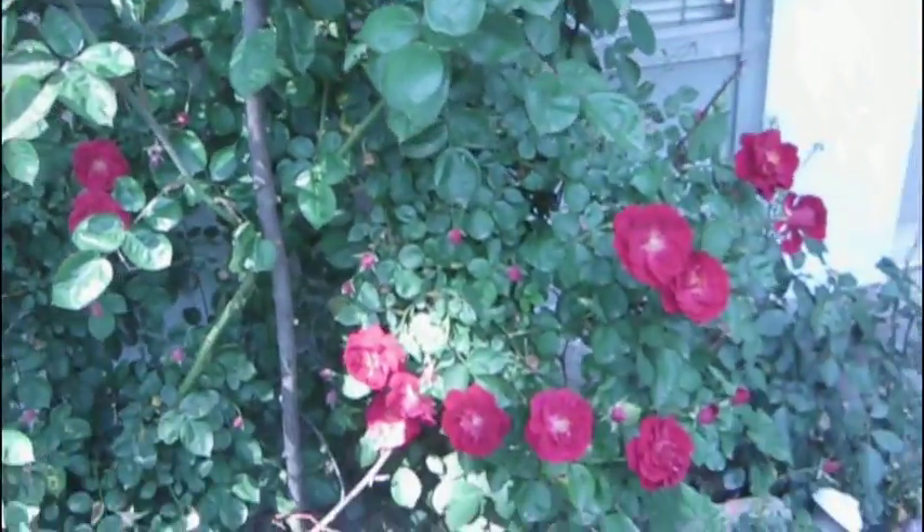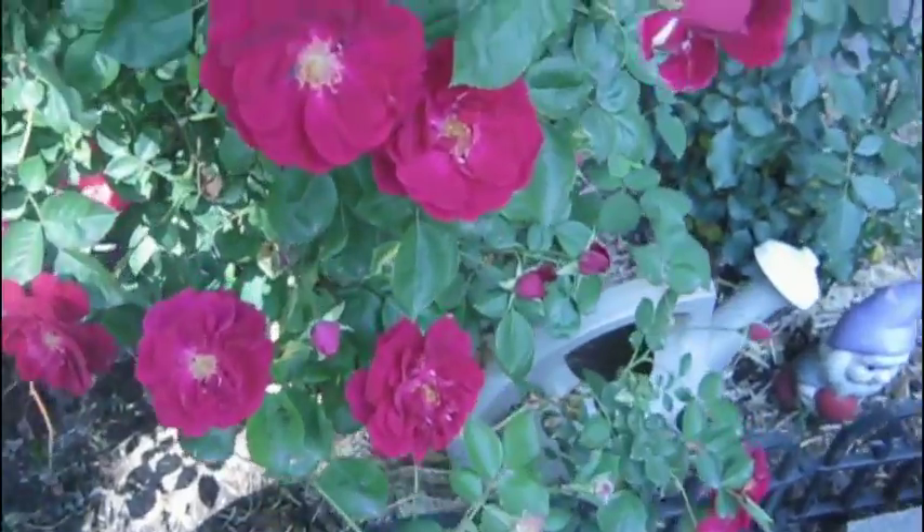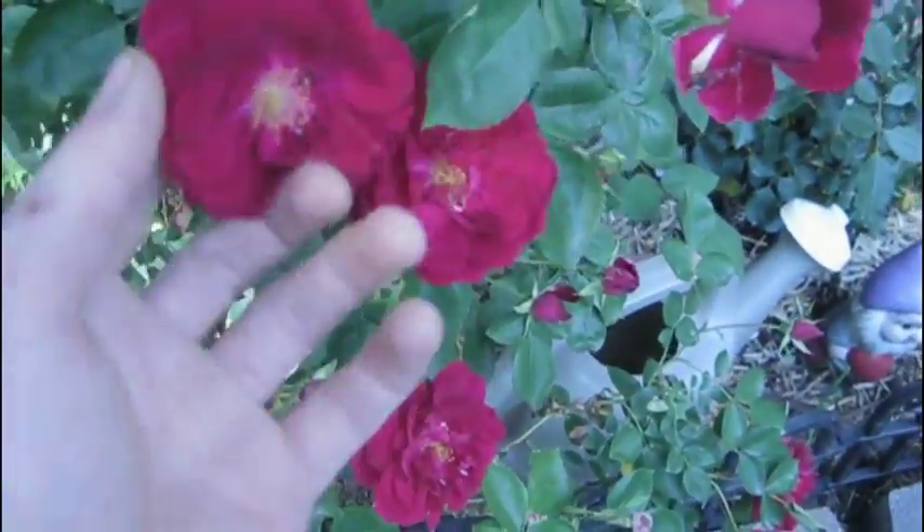I'm going to show you a quick and easy way to prepare roses. These ones are climbing roses for small animals like guinea pigs, chinchillas, and anything else that could eat these flowers, like deer.